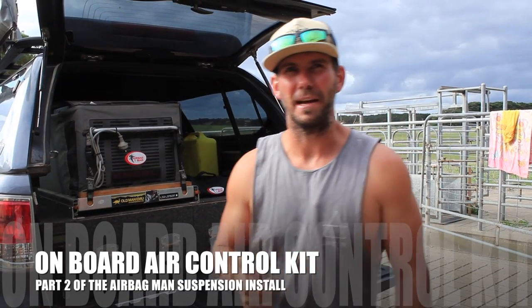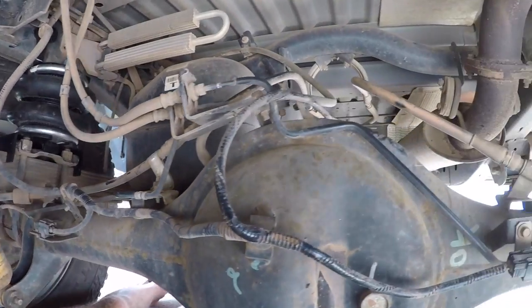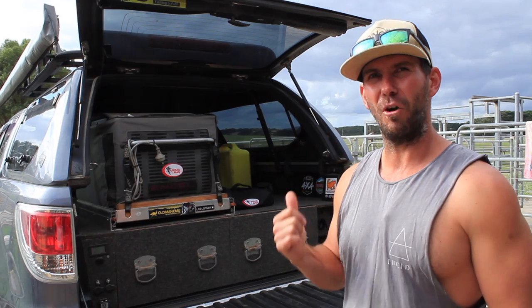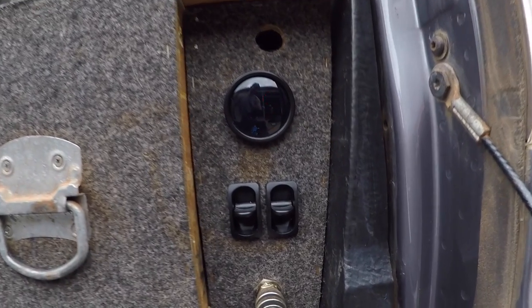This is part two of the airbag install. Last one I've actually fitted the bags and showed you how to do all that. This one is the onboard air control system. I've mounted an onboard air tank and compressor with a couple of switches and a gauge, and that's going to allow me to individually control my airbags and know how much air is in them at all times, which is pretty cool.